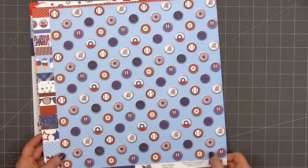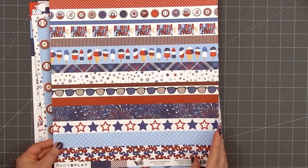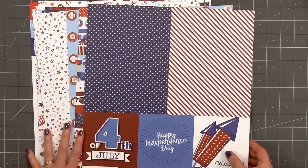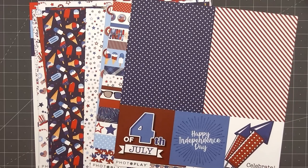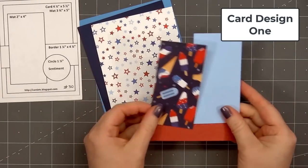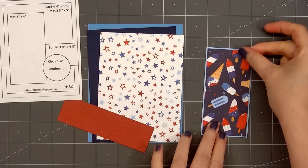Maybe I just missed it this year, but I haven't seen a lot of new patriotic paper collections. So if you know of a new patriotic collection that's currently available, let me know in the comments. I always enjoy using patriotic papers and I'll need them for Veterans Day cards later on this year. The retirement home near me currently has about 90 residents, so I'll need 45 cards. I have a local friend that helps me with the other half and hers are already finished.